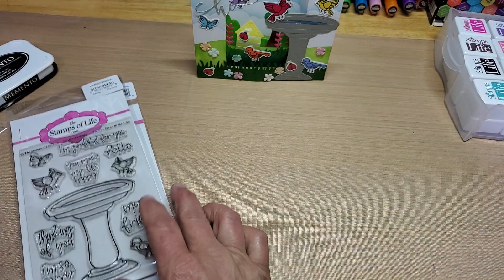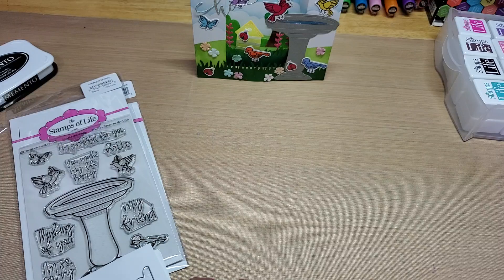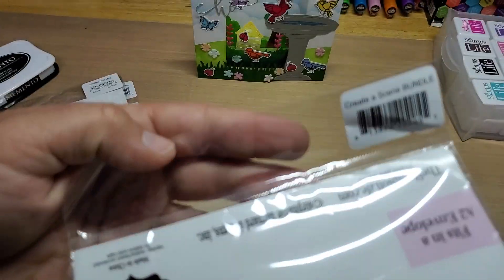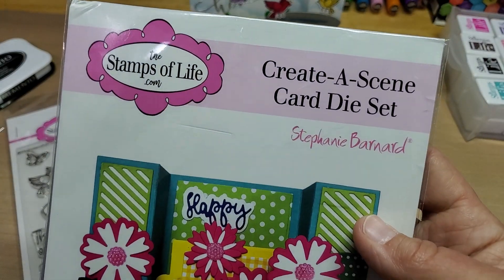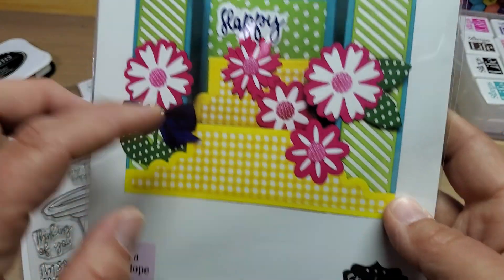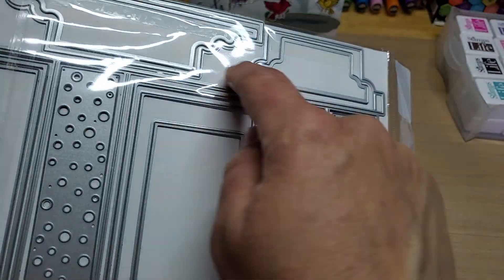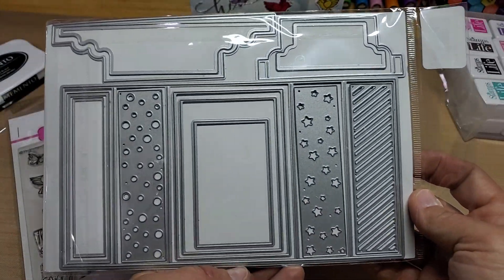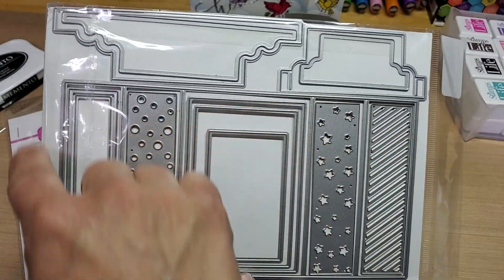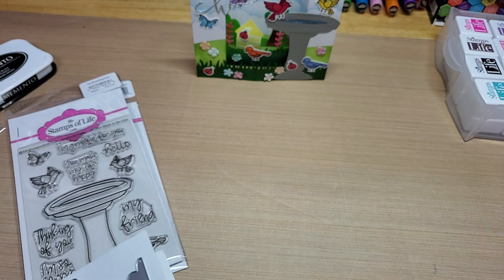The card base uses the Create-A-Scene card die set. I just used the card base that came in the set — just the big layering die. It comes with all those, and I just used that really big one to get my score lines and everything for the card base.